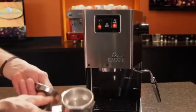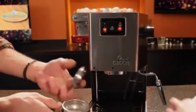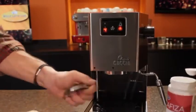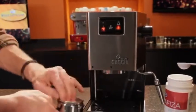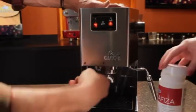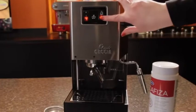All right, let's get started. So first thing we'll do, Morgan, is measure out a teaspoon of the Cafiza, then I will get the back flush disc going in here. Pop that in just like this — put that in there. Let our teaspoon in, and I'm just going to lock it into the group head.